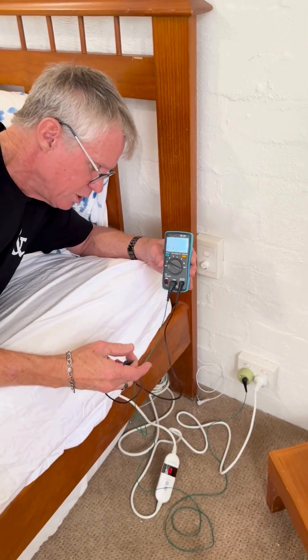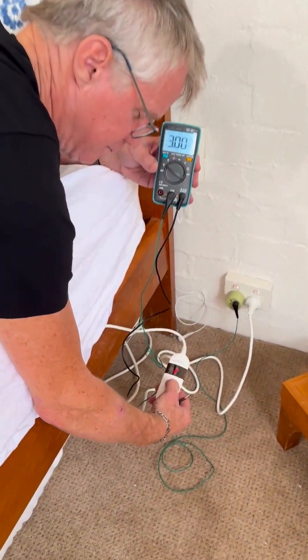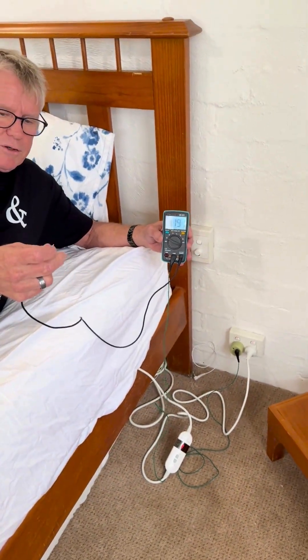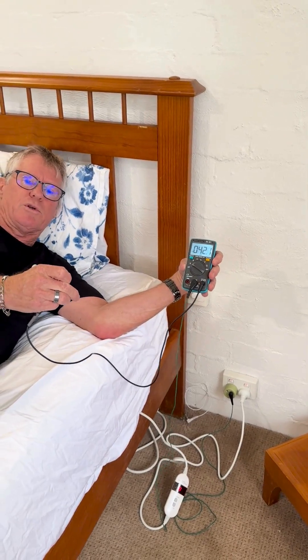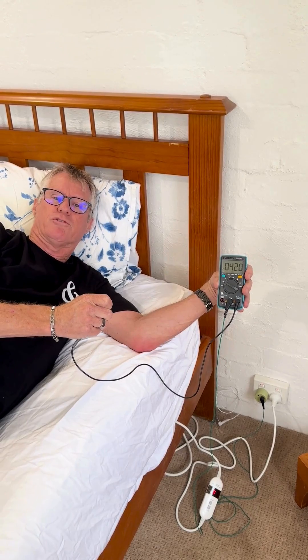So we're measuring our body voltage with the electric blanket on. I'm going to turn that on now. We're not connected to the earth, and you'll see this reading at the moment is about 42 volts, which is 42,000 millivolts.